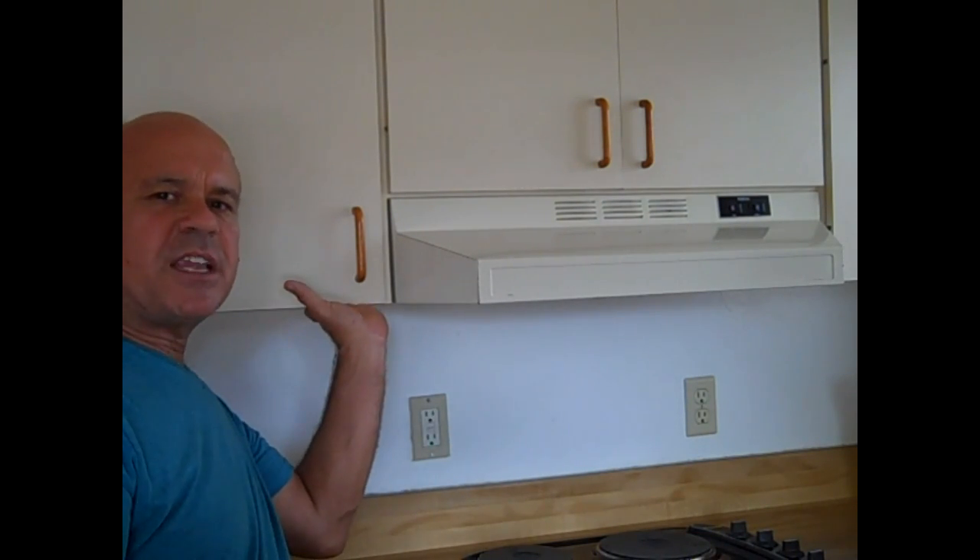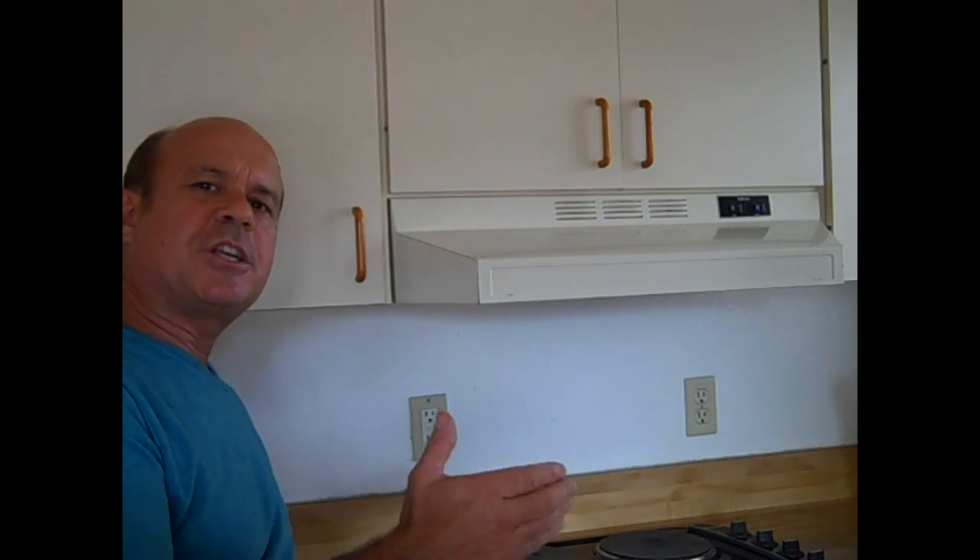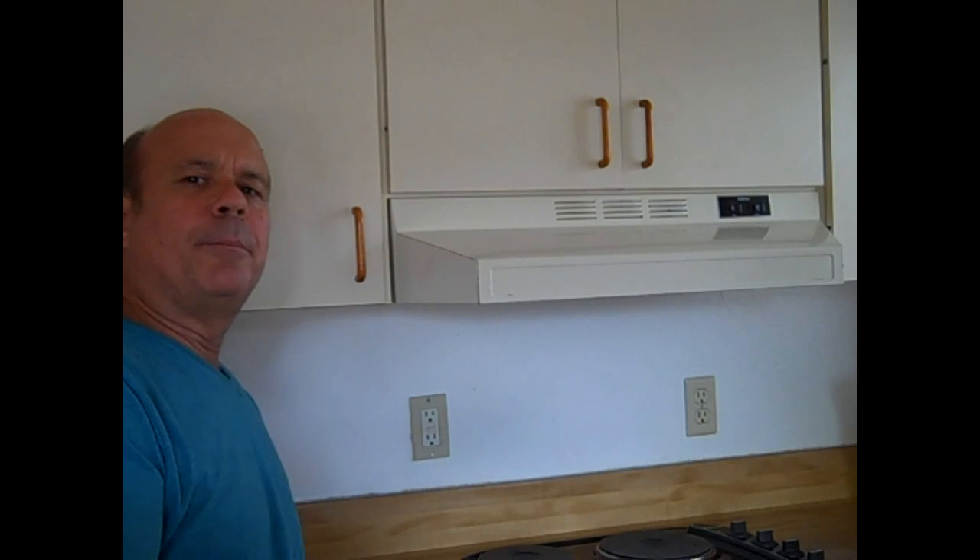From the bottom of this cabinet to the bottom of this cabinet, you want to have 15 inches clearance for your microwave. A microwave will range between 17 and 18 inches high, so it's going to hang down a little bit.